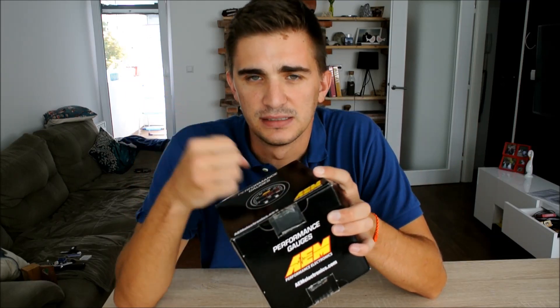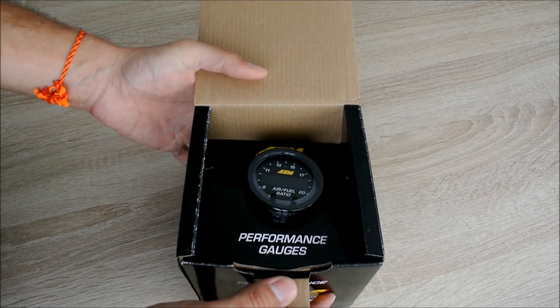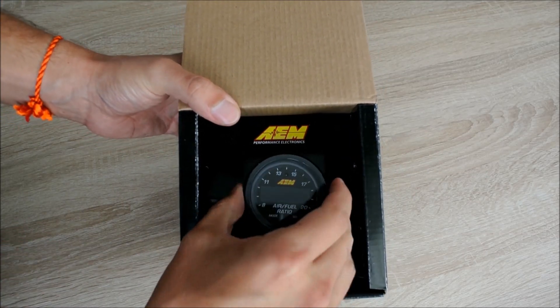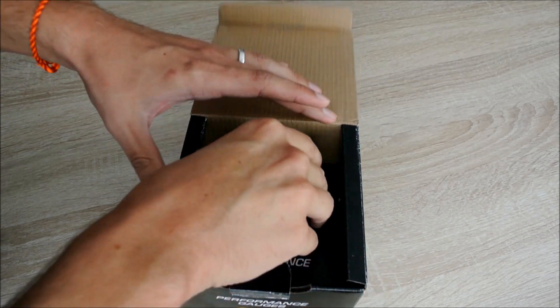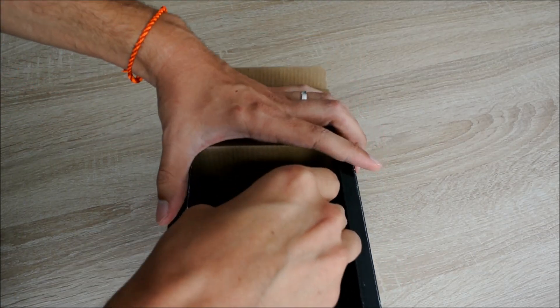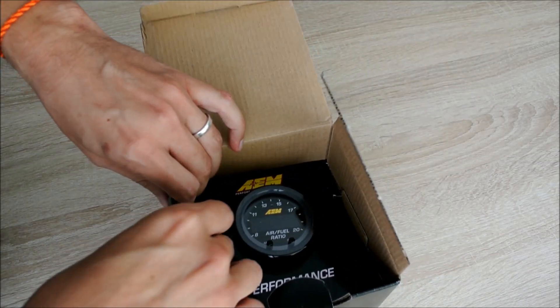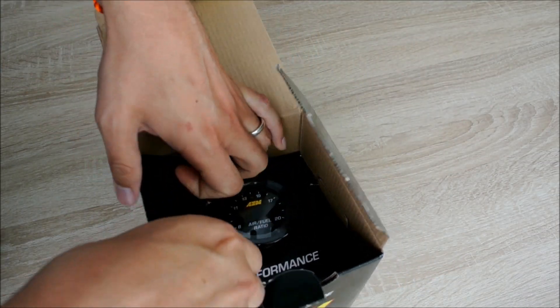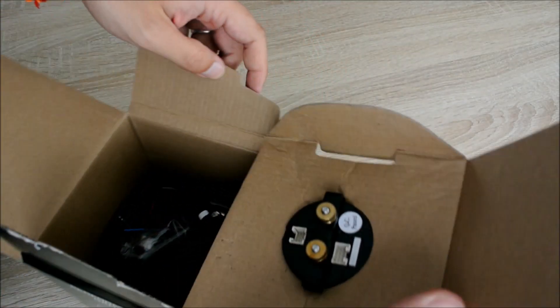Let's open the box and see what's inside. When you open the box, the first thing you're going to see is the gauge itself. There are two little flaps to remove, and here's the gauge.